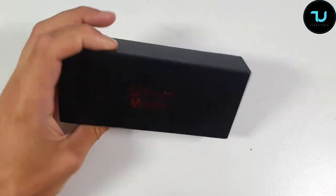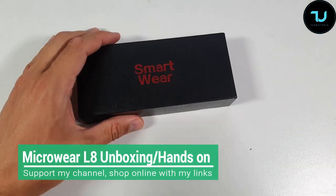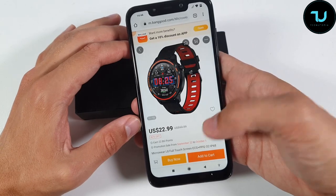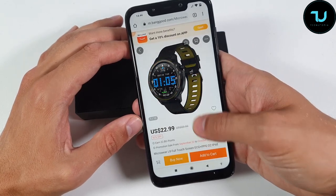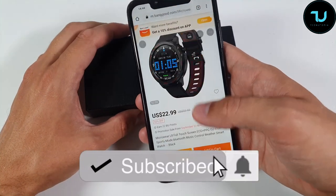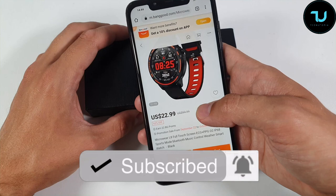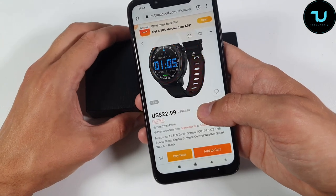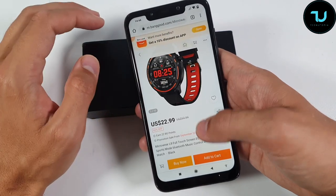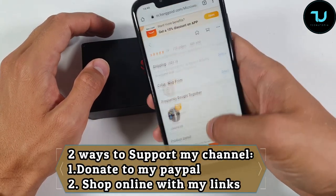Welcome back, peace be upon you. Here we go — another unboxing hands-on review of another smartwatch. We have the Microwear L8 from Banggood.com. You can buy it for $23 — super cheap, one of the cheapest and probably one of the best buys. Many people ordered this smartwatch: full touch screen, ECG, PPG, SpO2, IP68, sports mode, Bluetooth music control, and weather smartwatch. Yes, also Alipay enabled.